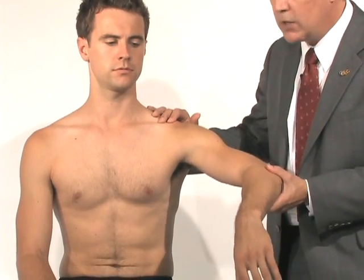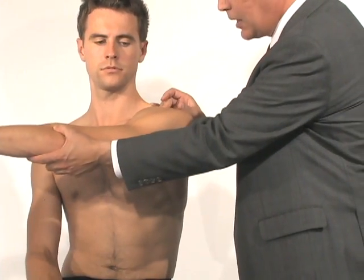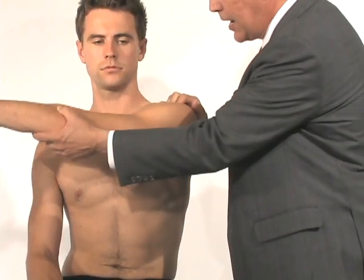We can also do a crossover test. As I bring his shoulder across his body, it will squeeze the clavicle together with the end of the acromion bone. If he has arthritis or an AC joint separation, it will hurt directly in that area.